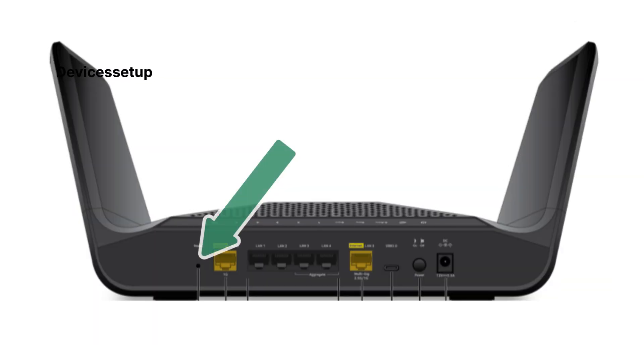Next, locate the reset button on the Netgear AXE 7800 router. It is present on the back panel, right beside the 1GB Ethernet port.